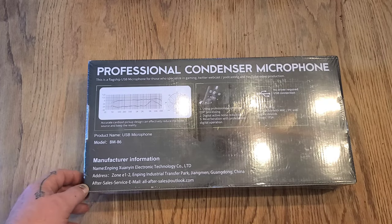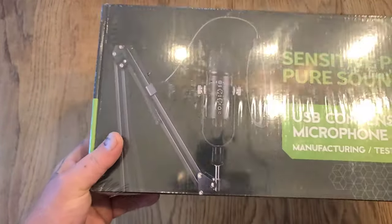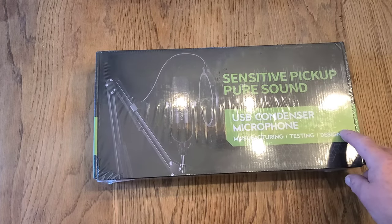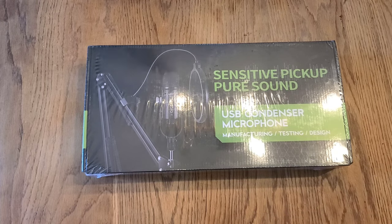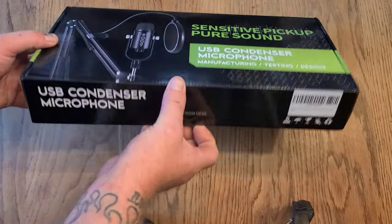It says you can use it for voiceovers and everything. This one comes with a stand and a pop guard — or splatter guard — for when you're saying P's. We'll get this hooked up to our computer or maybe even our phone and test it with our regular microphone, then show you what it sounds like with this hooked up.